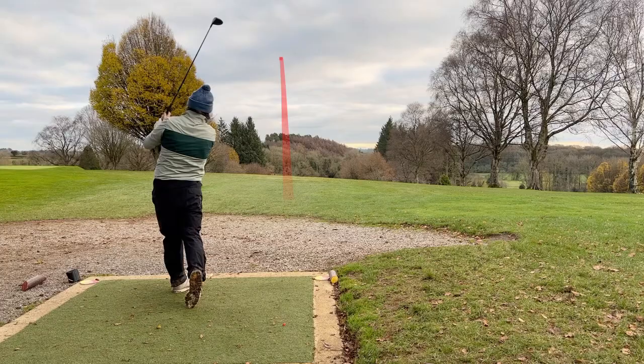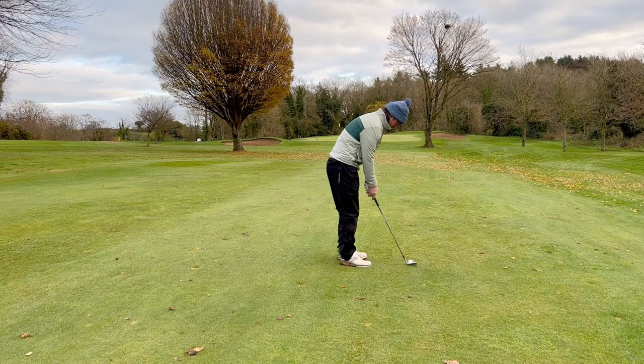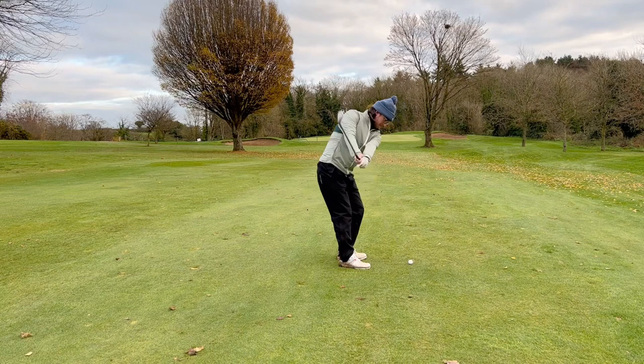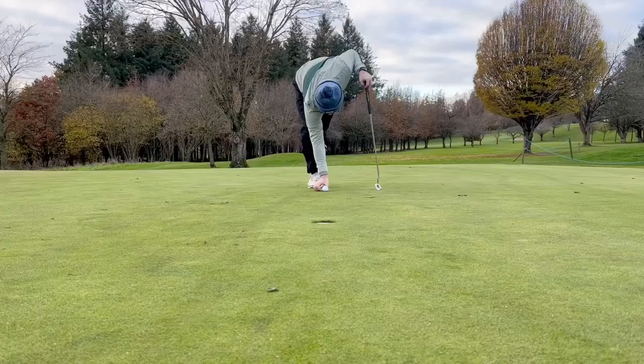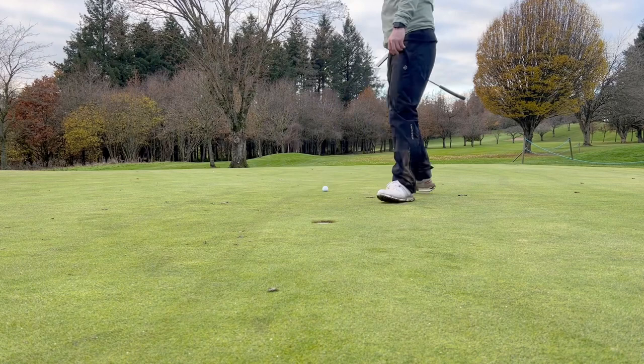Fifth hole, par four. I had three wood again, absolutely ripped it, left myself 84 yards. Excellent camera work here by myself, but had a really good shot — I actually thought it was in the hole. As you can see it's about four or five foot away. I've recently started using AimPoint and I've noticed it helps a lot on these short putts.